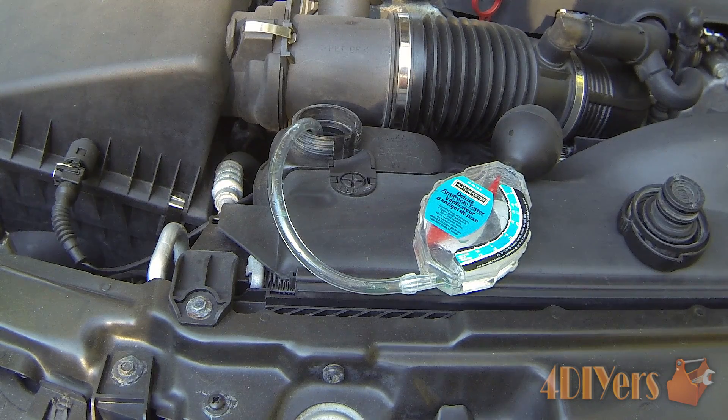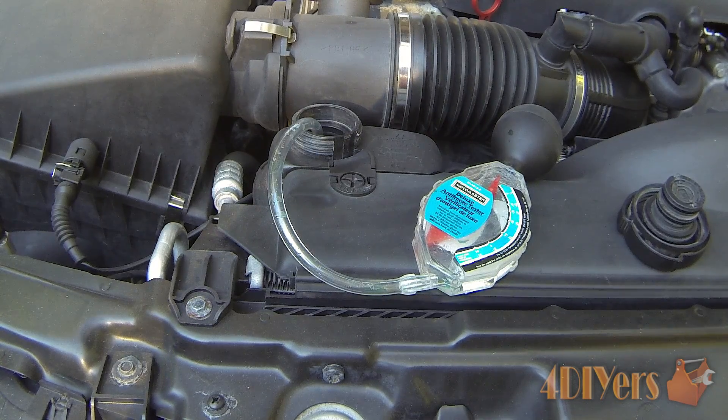Hello viewers, 4DIYers here back in a tutorial video for everyone. In this particular video we'll be doing a demonstration on how to check the freezing and boiling temperature of your vehicle's coolant.